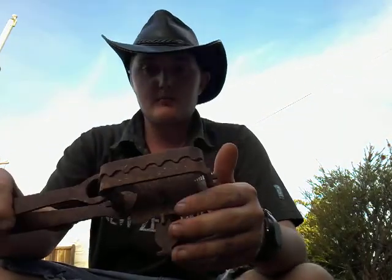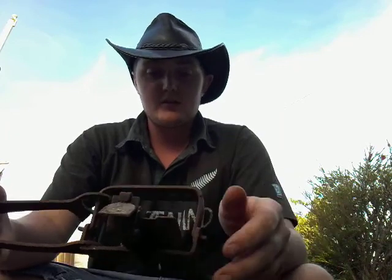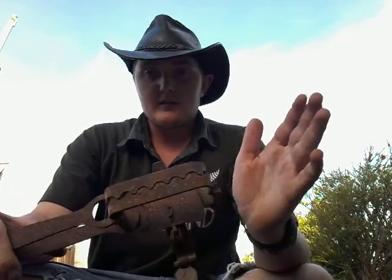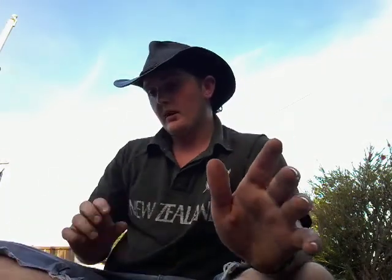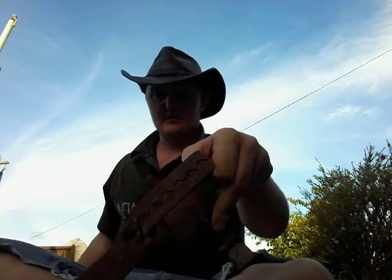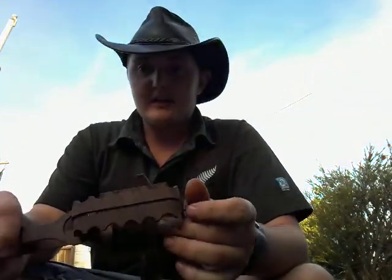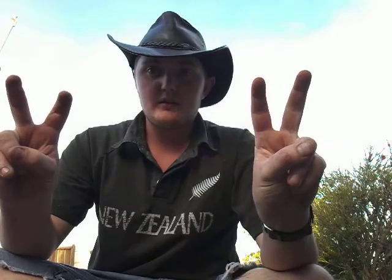I'll show you how to modify a gin trap. First of all, you're going to get one of these — it's an old gin trap. They're everywhere: farmers, old people, sheds, everywhere — hidden away in places. It looks like this right now, with the teeth on the inside. That's where the animal gets stuck — that's horrible. What I will do is turn it from that, to where the teeth are on the outside and the flat bits on the inside, so it is better for the animal.